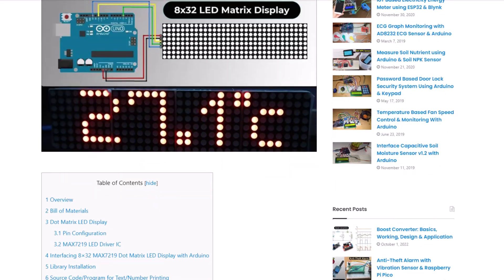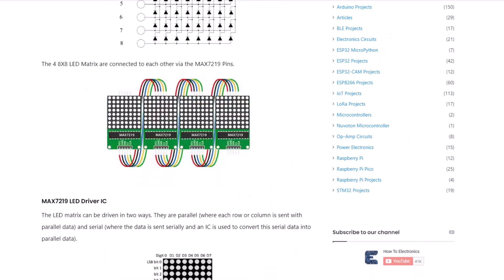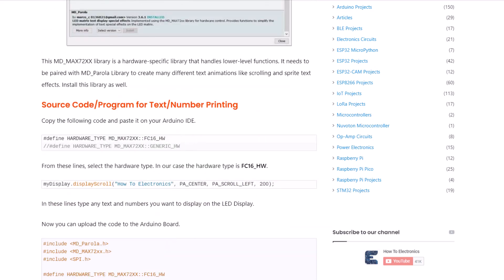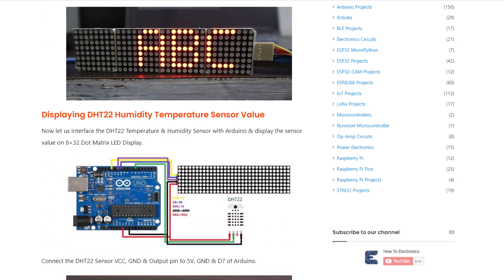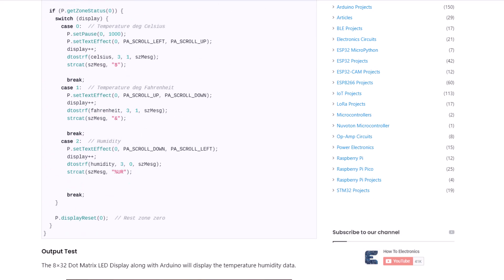The complete project details, including device information, purchase link, source code and a written guide can be found on the How to Electronics website article. In case you have any other questions, you can comment in the comment section below. Thank you so much for watching. See you in the next video. Bye-bye.